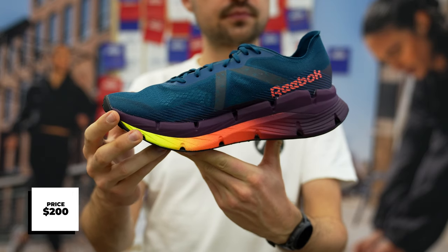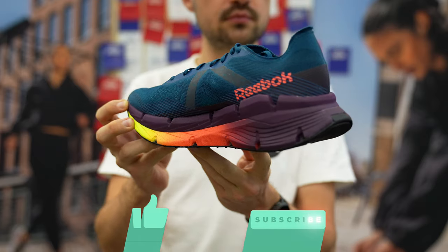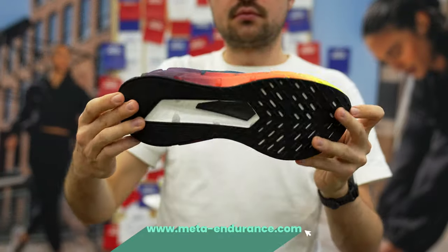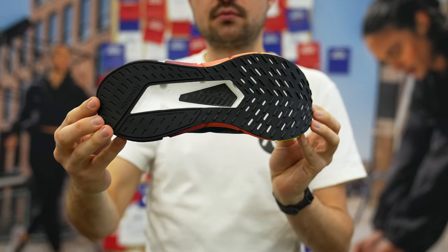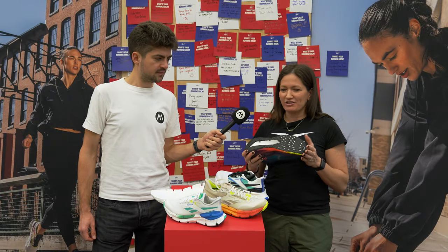We have a pretty hefty rubber outsole. Compared to a lot of racing product where the outsole is shaped super thin, we wanted to make sure this shoe is going to last for more than just one race or one training session. We have enough of a rubber outsole that's lightweight but gives you durability to last at least 200 to 300 miles.